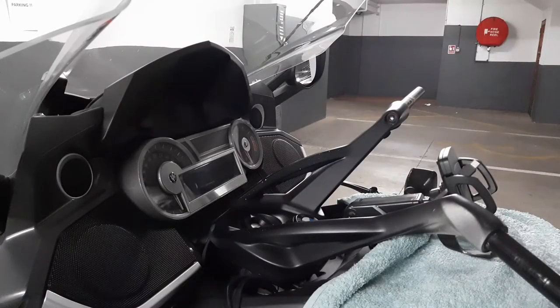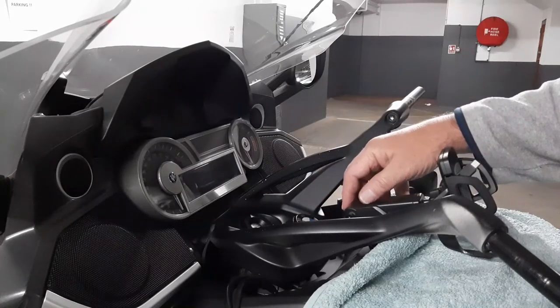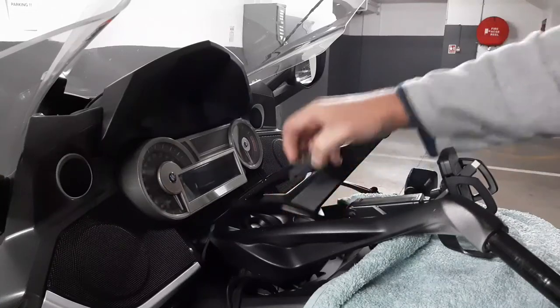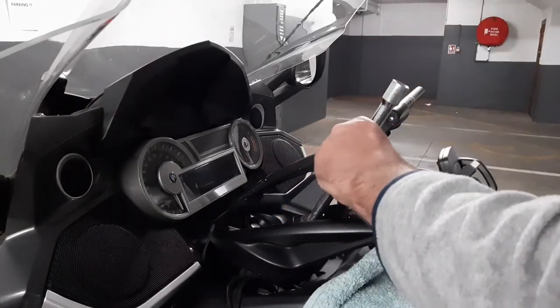Now we can start with the center section of the handlebars. The first thing you need to do is remove this badge cover here — just take a small screwdriver, wedge it in and it will just come off. It takes a 27mm socket. You just take it right away from the angle.